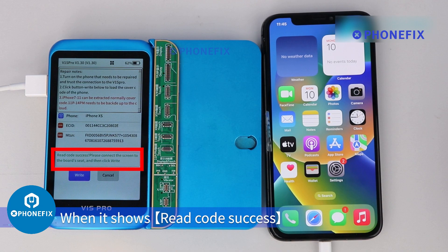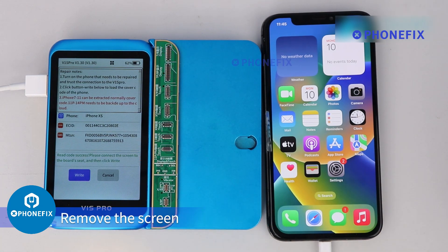When it shows 'Read Code Success,' remove the screen.